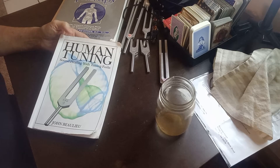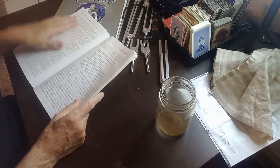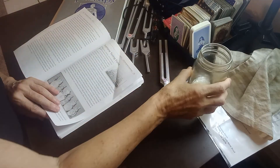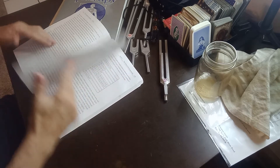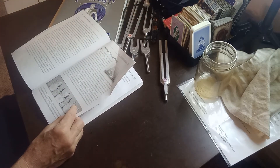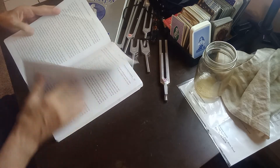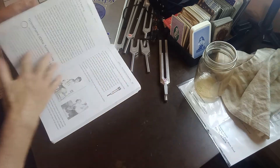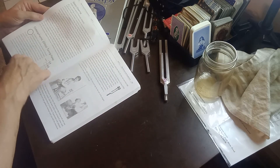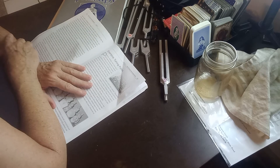Hey guys, it's Joyce Medusa Readings. We're going to do the next section of Dr. Baloo's Human Tuning. Yesterday we finished up the Fibonacci and started into the overtones. I'm going to talk about the autos a little bit today. I think I'm just going to read this introductory part here, about five pages, and then when we actually get into the auto demonstrations that'll be tomorrow.